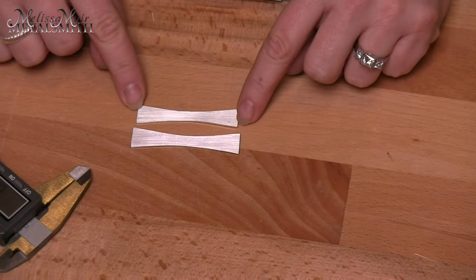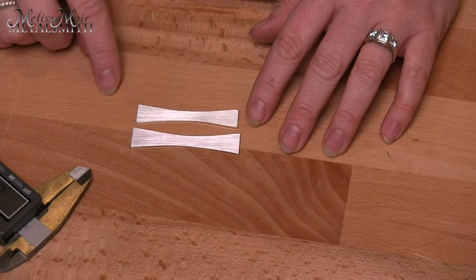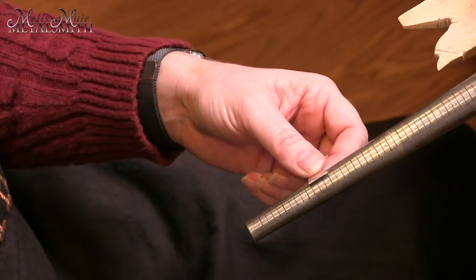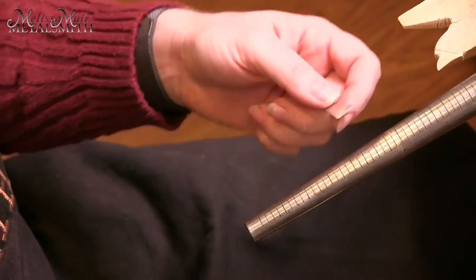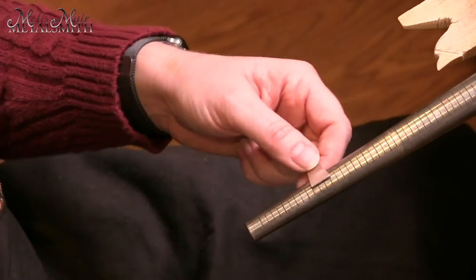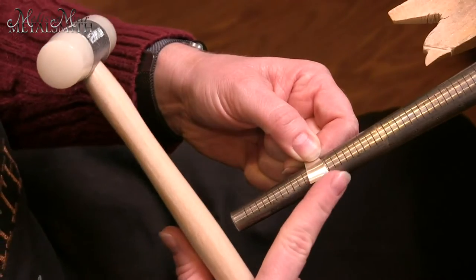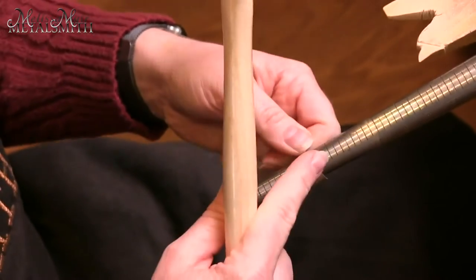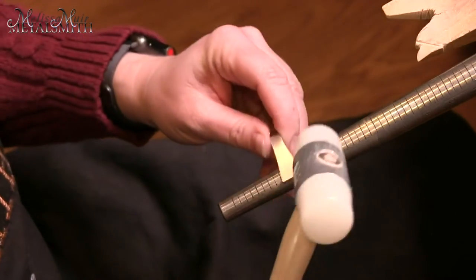Now that I've got the measurements on both pieces and I'm happy with them, it's time to form this and get it soldered closed. We're going to work with the inner band first, turning it around so it meets up and we can solder it closed. This ring is going to be approximately a size 7 when done, but I want to start forming at like a 4 or 5. I'll work it on my mandrel at the very end, just curving it around, then come about halfway and do a little U-turn, then do the other side.